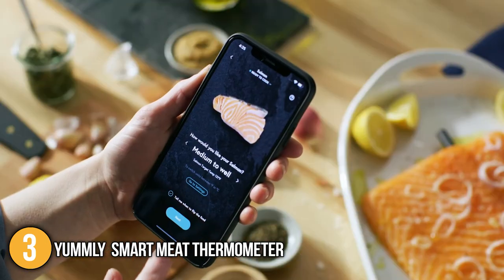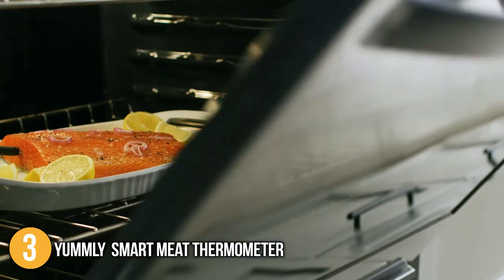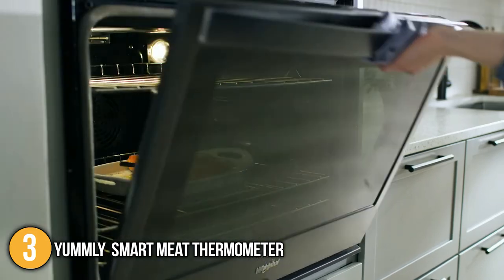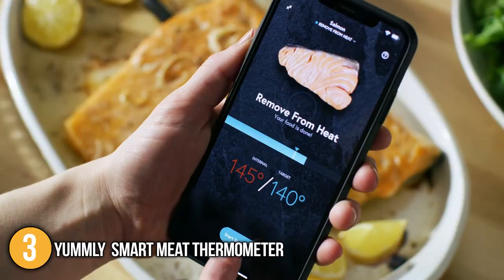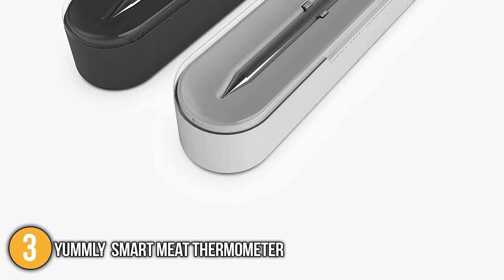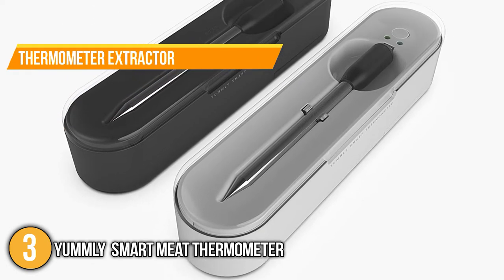Like the others mentioned on this list, it has a free app that you can install in Google Play for Android or App Store for iOS devices. In the app, you can find assisted cooking options such as pre-set temperatures for beef, pork, fish, and poultry. You can also choose how well you'd like it to be done, and after reaching a certain temperature you get notifications on your smart device. Lastly, this device has a thermometer extractor that protects your hands when removing the thermometer.